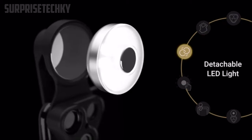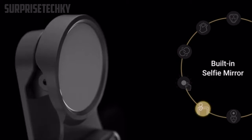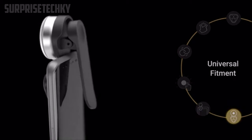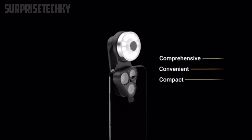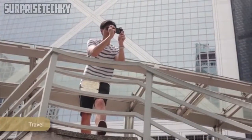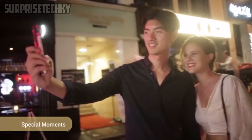With a detachable LED light, 230 levels of adjustable brightness, and a built-in selfie mirror for quality selfies, the RevelCam brings a creatively unique photography experience — not the usual selfies you are used to. Capture your special memories on the go, with the RevelCam leaving you with long-lasting memories.